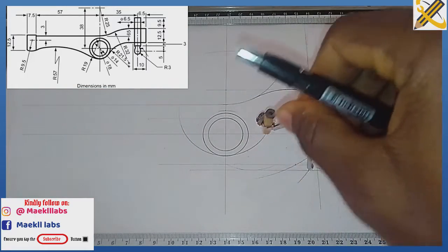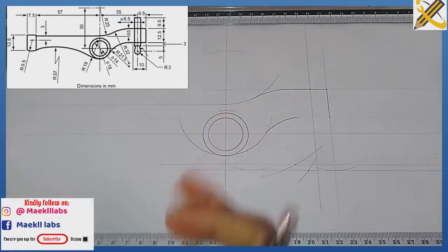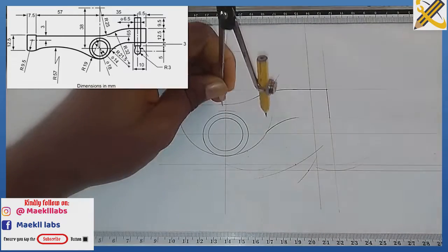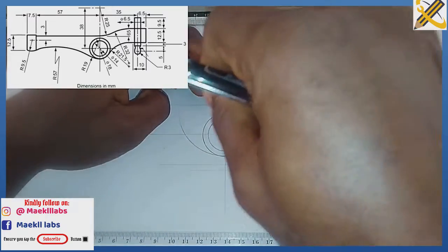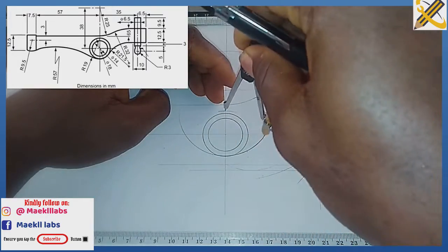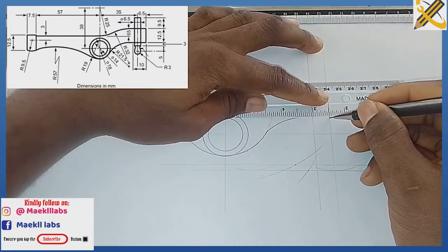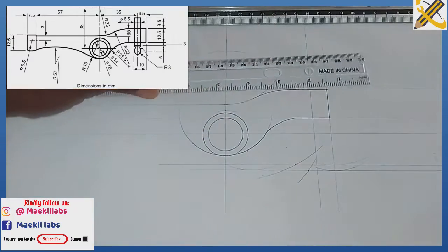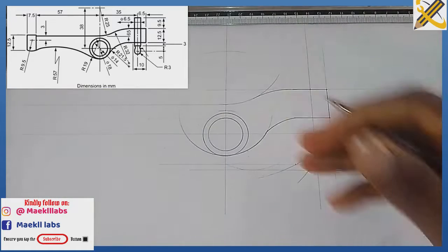That part is now joined. Coming back with radius 38 I take out this area. This area has also been gotten, so I join them together. Before moving back, let's finish this area.